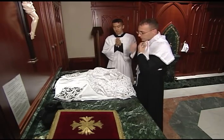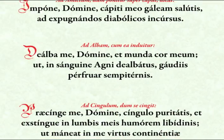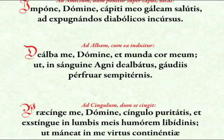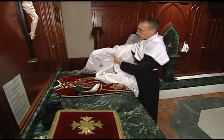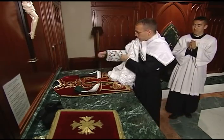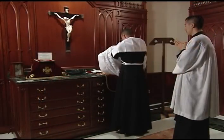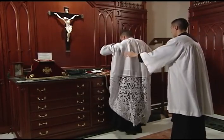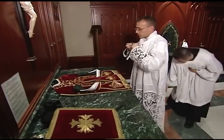He next takes the alb as he begins the prayer. He first puts in the right sleeve, followed by the left. The server may assist the priest to make sure the alb falls evenly at his feet. It should cover the cassock completely and hang within a few inches of the floor.